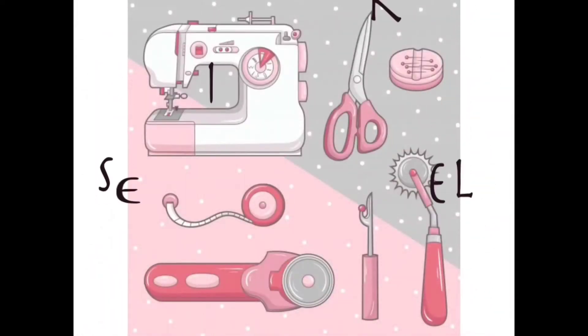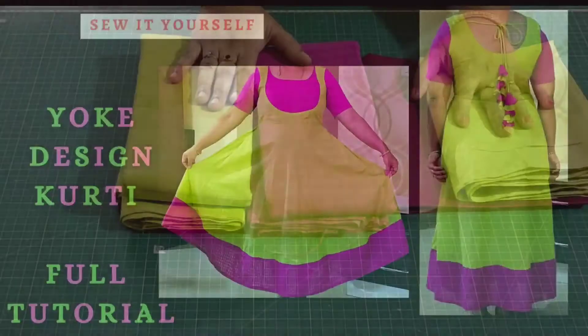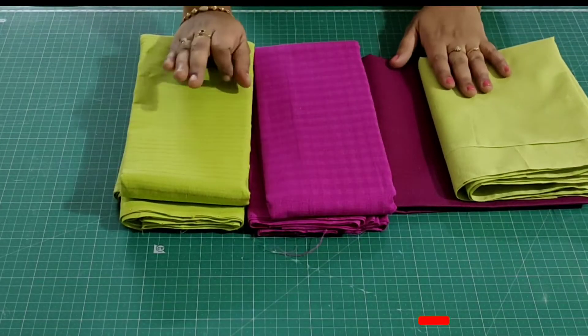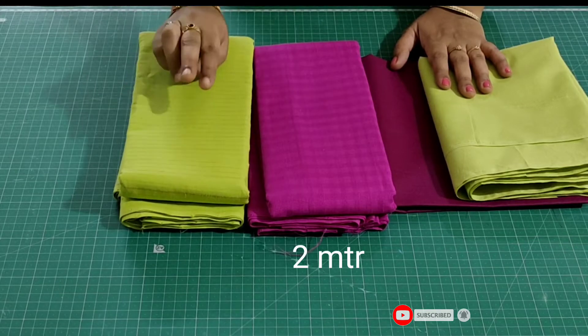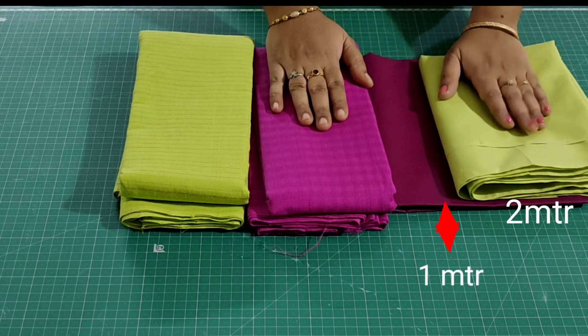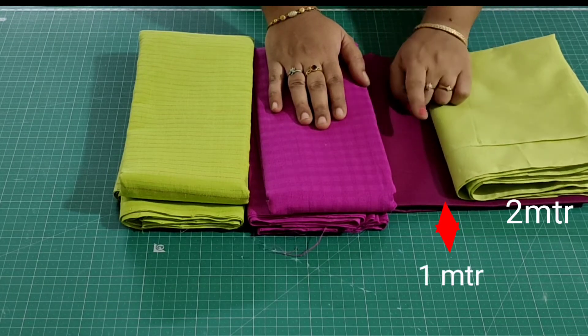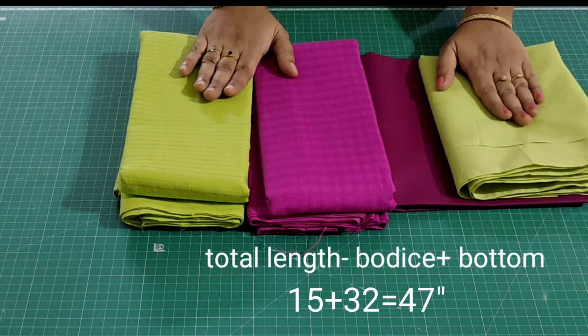Hey guys, welcome back to my channel. For today's project I'm going to share one of the most easiest and beautiful yoke style umbrella kurti with fabric presents for the back neck. For that I'm using contrast fabrics - this green color is 3 meters and this one is 2 meters. I have also taken the lining: this one is 2 meters and this one is 1 meter.